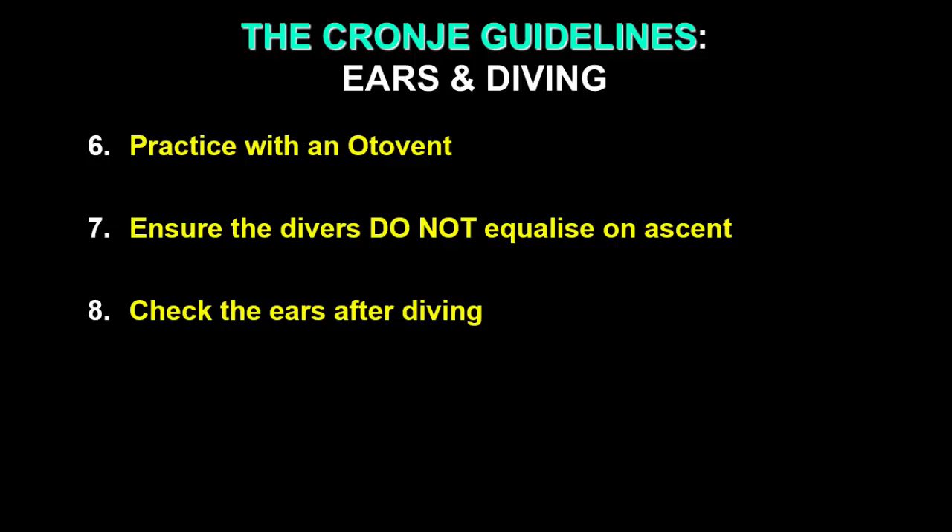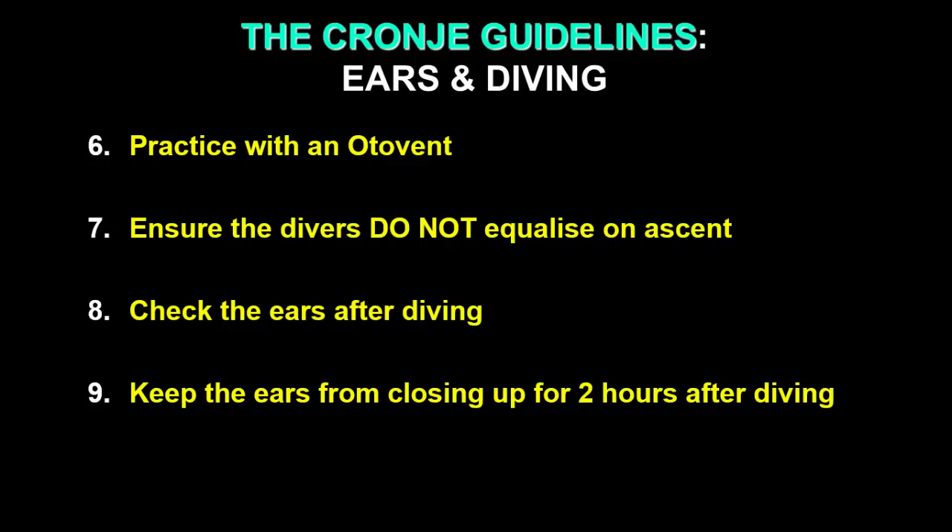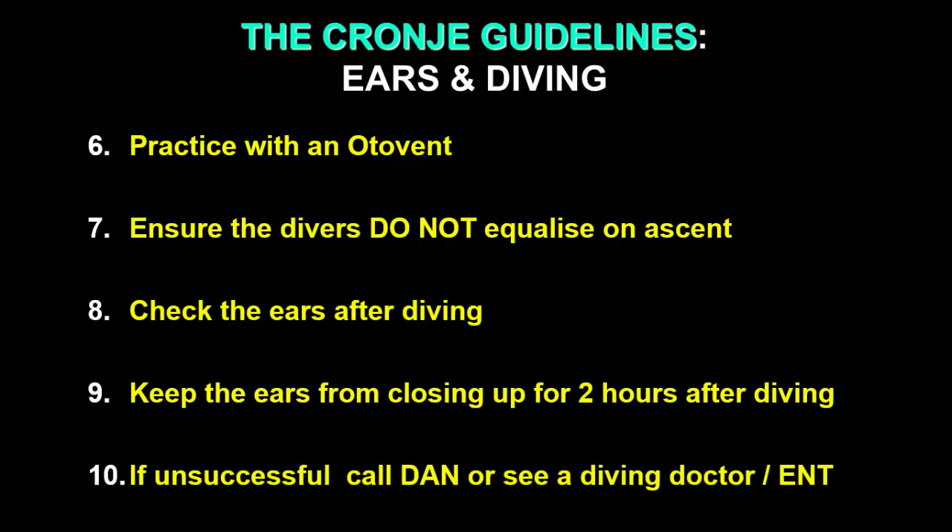Check your ears after diving, making sure that they clear easily. We recommend that you do that for two hours after every dive. After a dive, the middle ear is somewhat irritated and therefore prone to absorbing oxygen more quickly, causing the tympanic membrane to draw inwards — that may make it more difficult on the next dive. So make sure your ears remain clear after a dive. And lastly, if you can't clear, call DAN or see a diving doctor or ENT to help you.